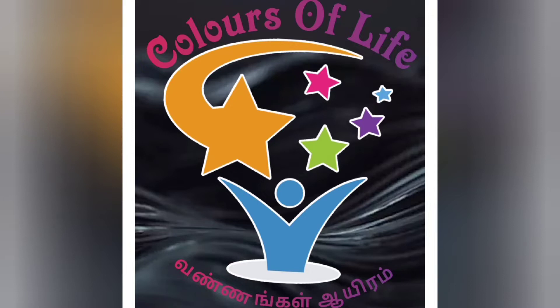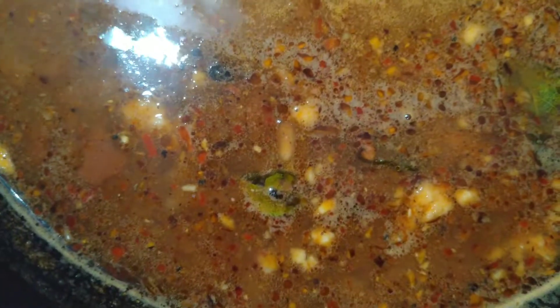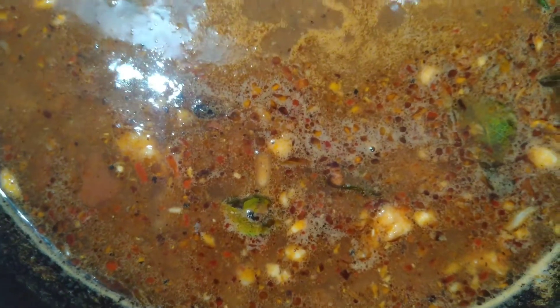Welcome to Colors of Life. How can we show this video? We will show you how to show this video. Come and see.